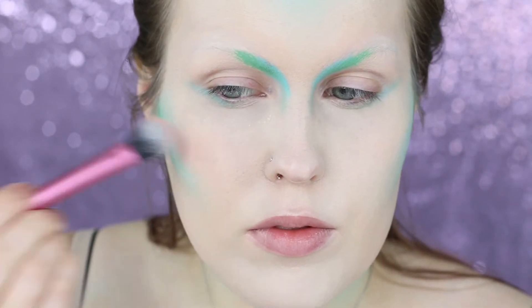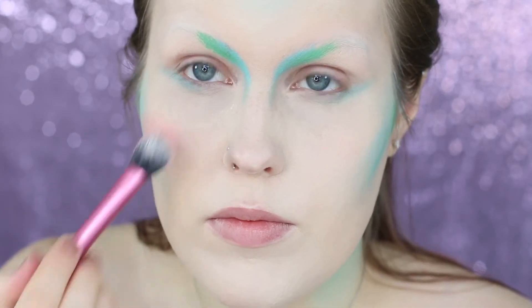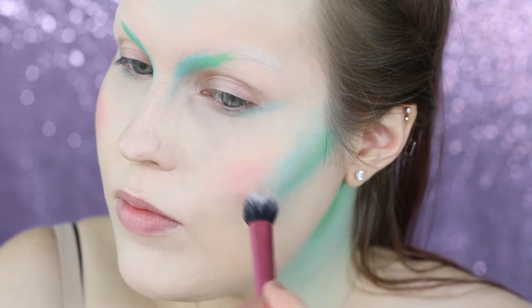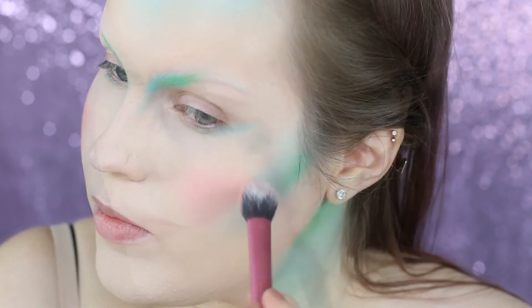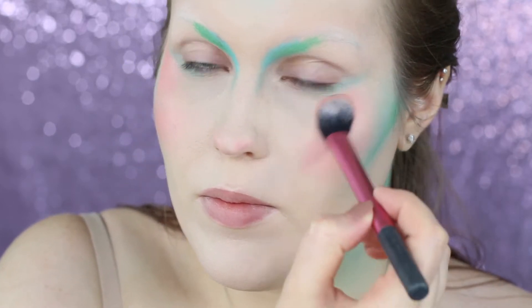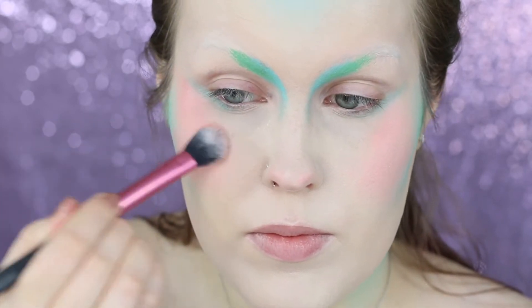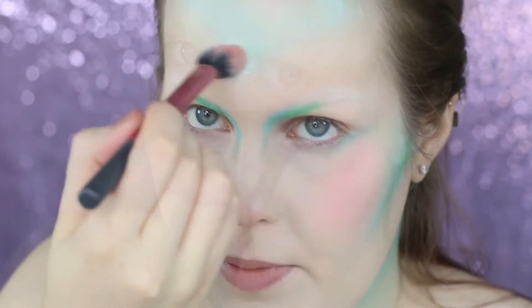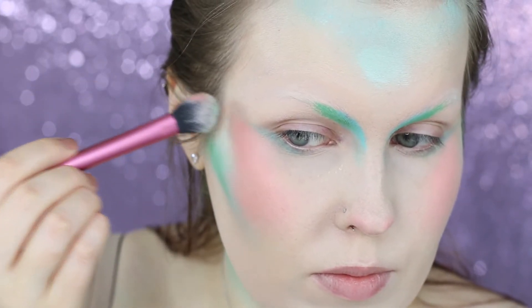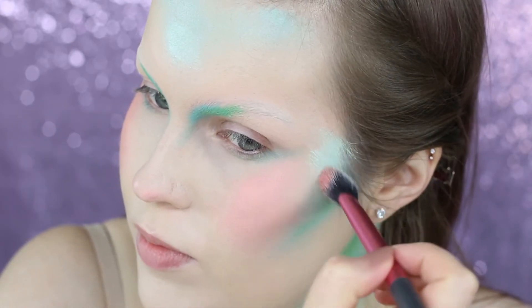I'm switching over to the peach color from the Make Up For Ever Flash Palette and using it kind of like a blush, just adding color to my face. You're going to want to put it basically in the center of your cheeks, patting and then pulling it directly under where my eye goes — so it's kind of an almost oval shape from my cheeks up to the outer edge of my eye. I'm then fixing the little peak on my forehead and bringing it down a little bit, adding some more minty color across my whole face.